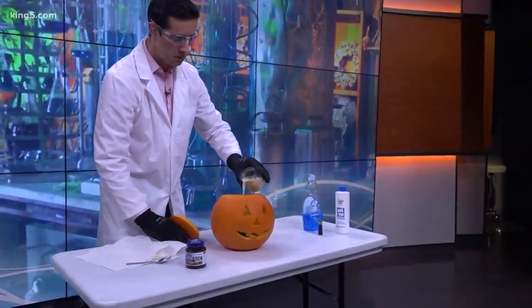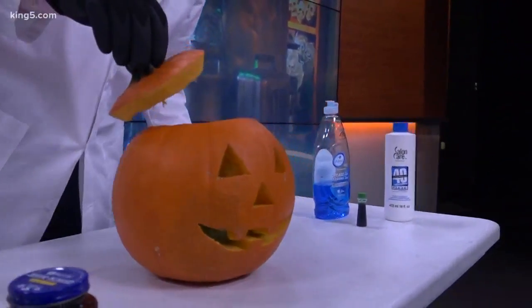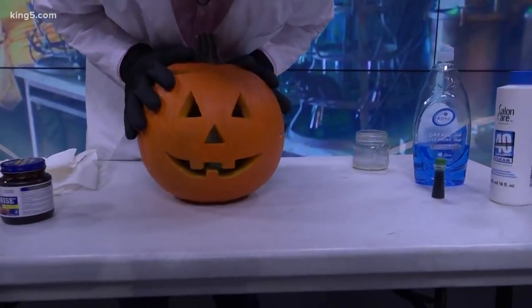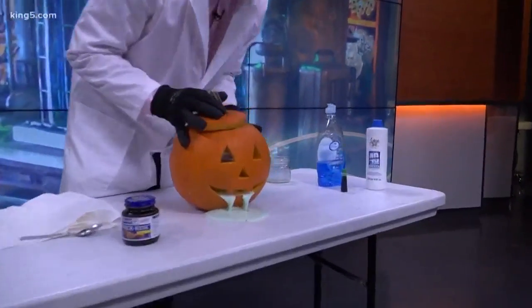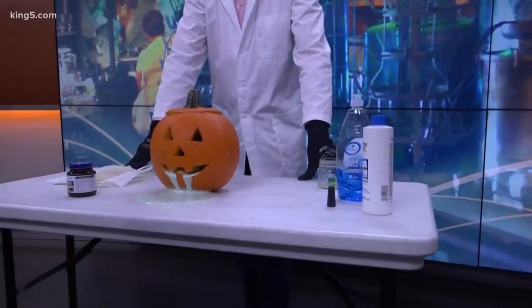Ready? It's thinking about it. If you use enough volumizer, it works. Yeah!